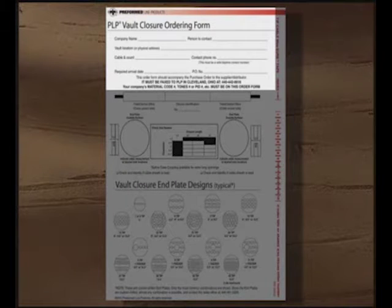The top section of the form requires information for the following items: company name, person to contact if more details are required, contact phone number, the cable vault location, feeder cable type and tip count, the required arrival date for the product, and the PO number.